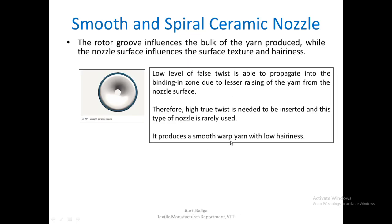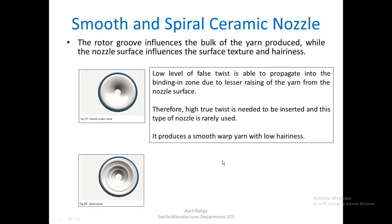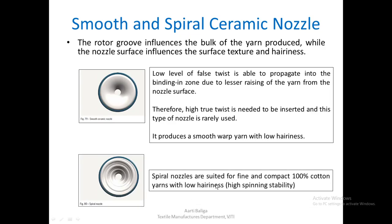The smooth nozzle produces a smooth warp yarn with low hairiness. Spiral nozzles are more suited for fine and compact 100% cotton yarns with low hairiness and provide quite high spinning stability.